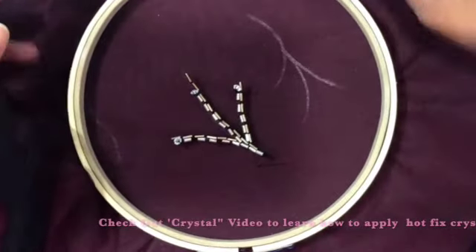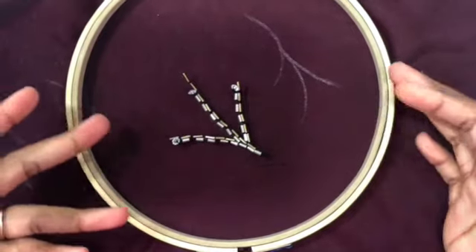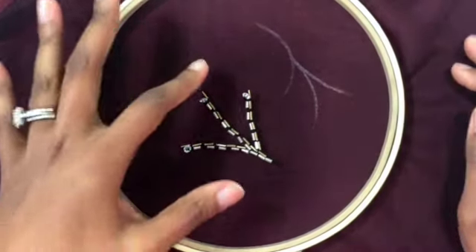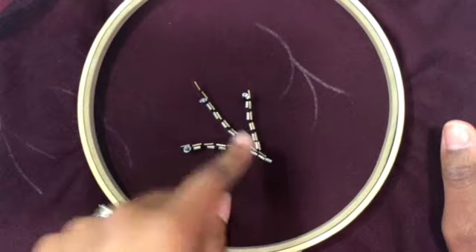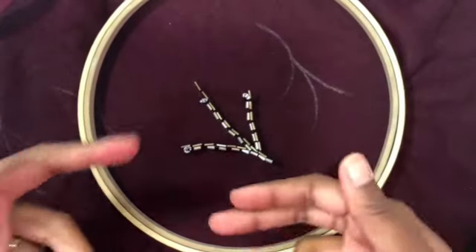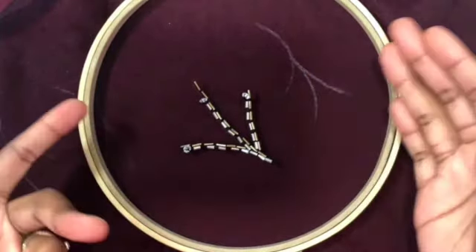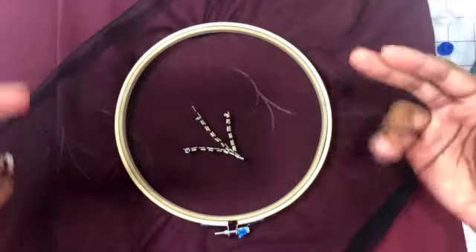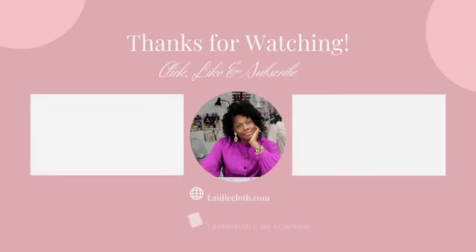While waiting for the hotfix application gun to heat up, I added another layer to my design to give it more texture. I took some contrasting bugle beads and lined them along those initial chalk lines. You can see how just that small addition gave the design another layer and more texture. A lot of embroidered and beaded designs start out very basic — something as simple as a leaflet branch — and then they evolve based on the kinds of beads you use and the layering you add. Thanks for watching — be sure to like and subscribe. Videos are uploaded weekly covering dressmaking, fashion lectures, and more.